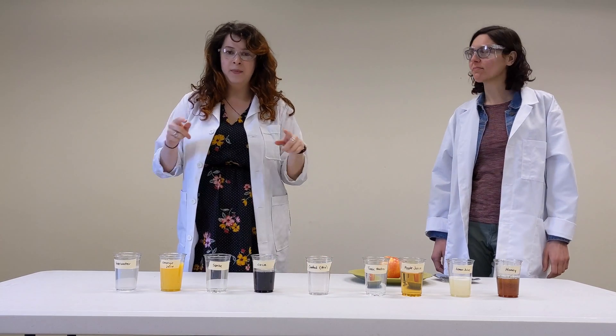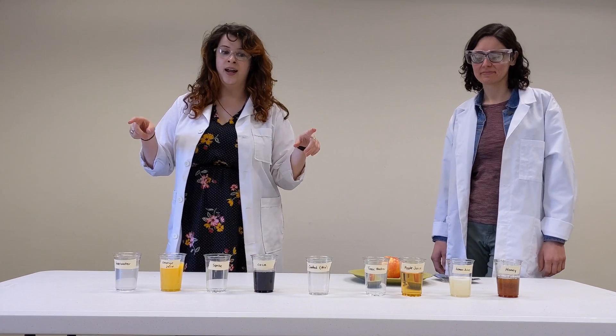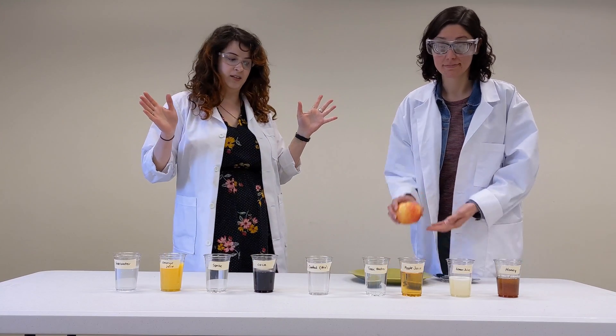Hi, I'm Sarah. I'll be your scientist today. This is my assistant Colleen, and we're here to try an apple oxidation experiment.